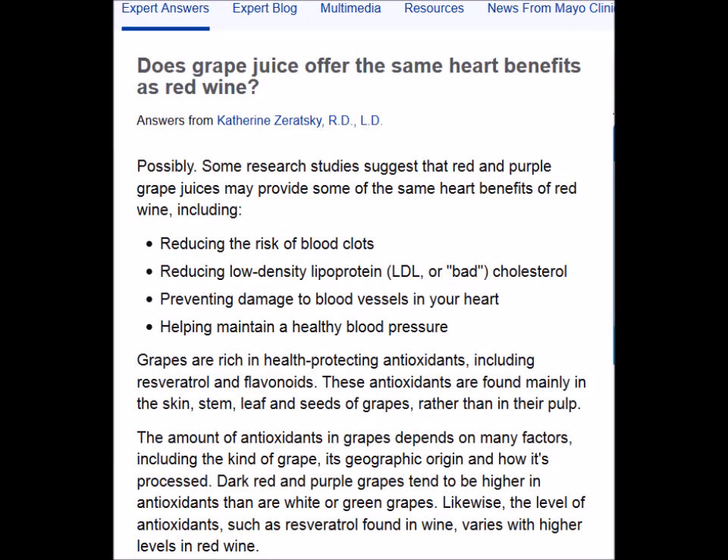Most of us are familiar with the health benefits of drinking wine. According to the Mayo Clinic, some research studies suggest that red and purple grape juices may provide some of the same heart benefits of red wine, including reducing the risk of blood clots, reducing the bad cholesterol, preventing damage to blood vessels in your heart, and helping maintain a healthy blood pressure. So let me show you how to make homemade grape juice.